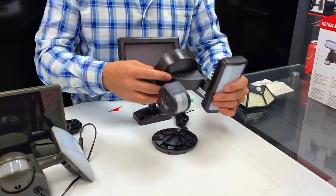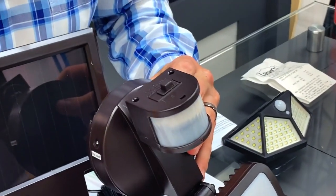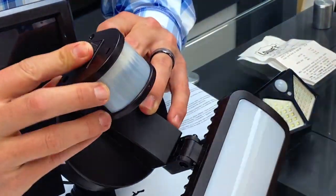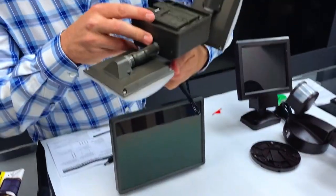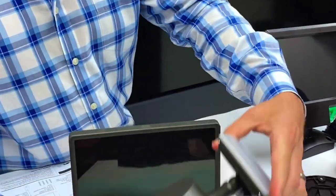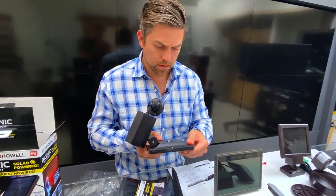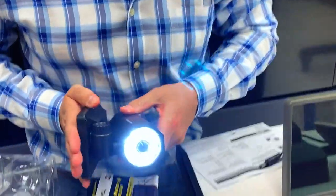One thing I like to look at is the settings. This one has a test mode and looks like a one-minute and a three-minute setting. This guy has an on/off and then a one-minute and a three-minute — same thing there. And this one just has an on button. There we go, that one's on.